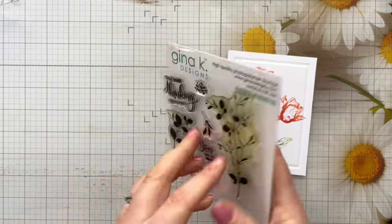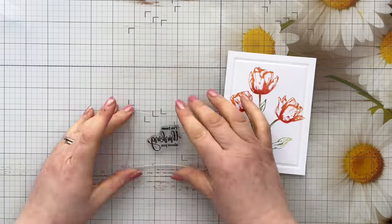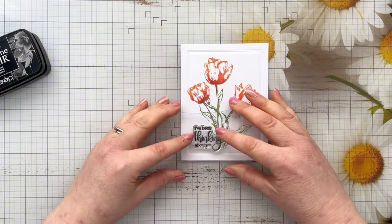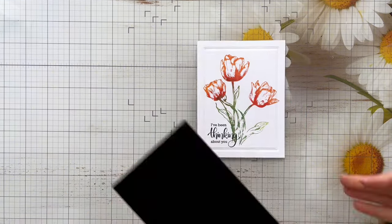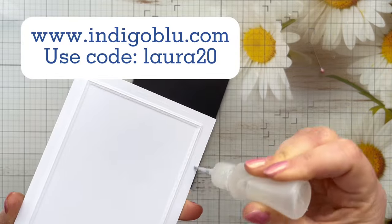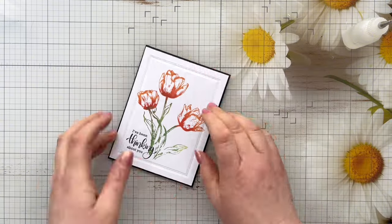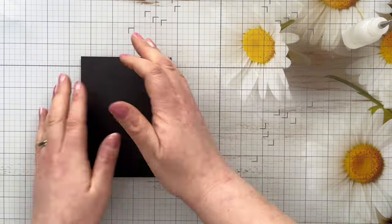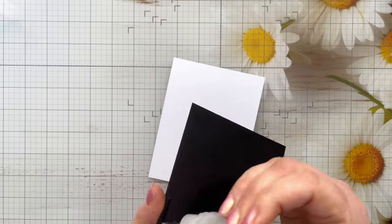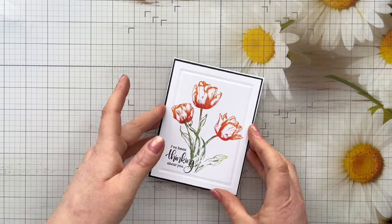For the sentiment, I'm going to be using the Kindness Silhouette Stamp Set from Gina K Designs, and I'm going to use the sentiment which says 'I've been thinking about you.' I also just wanted to mention that Indigo Blue have given me a special coupon code for anyone watching my videos — it will give you 20% off most products on their website. The code to use is Laura20. This was a way of them thanking me for using their Gilding Flakes in my videos — I've always recommended the Indigo Blue Flakes as purely my personal opinion. They reached out, sent me a few stamps to try as a thank you, and shared that code for all of you.